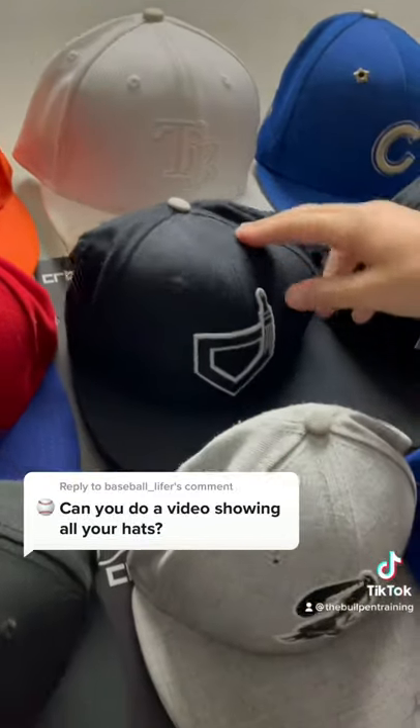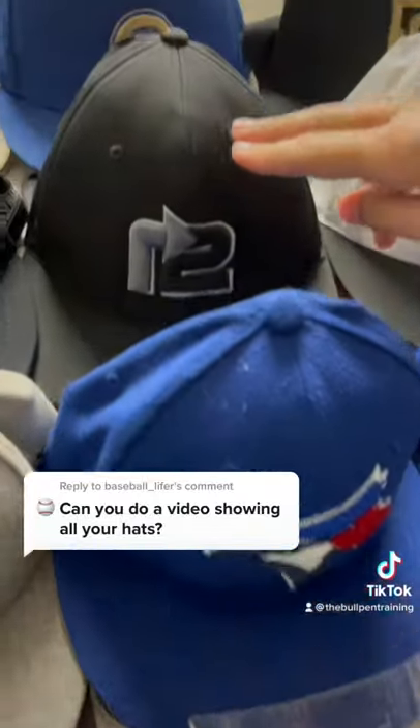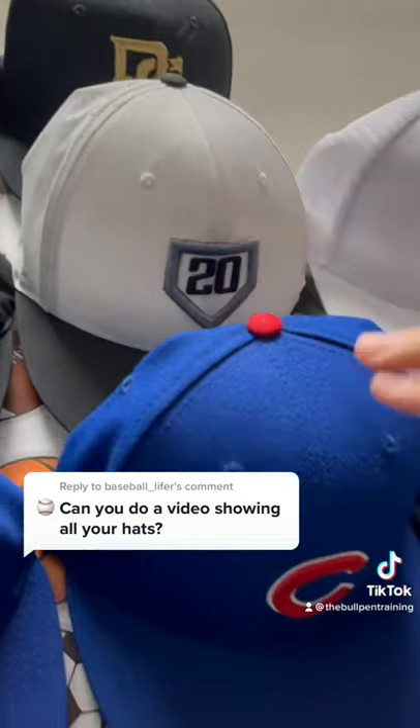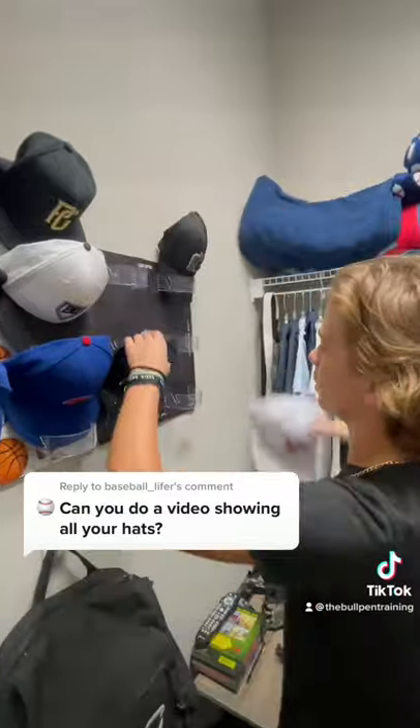Tampa Bay hat, paint in the corners, Bucks hat, Blue Jays Turn Two, another All-Star Game Cubs hat, preview game hat, my number hat, another Cubs hat, Three Up Three Down hat, and my valet hat.